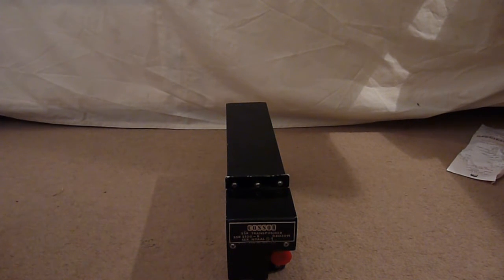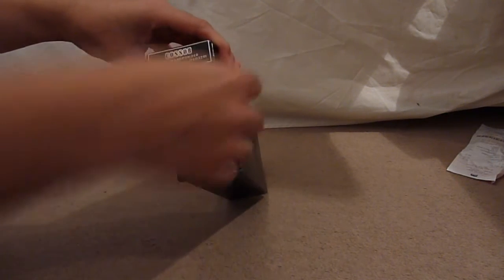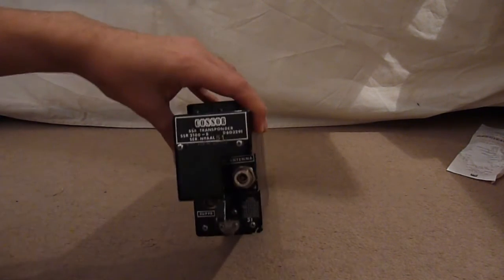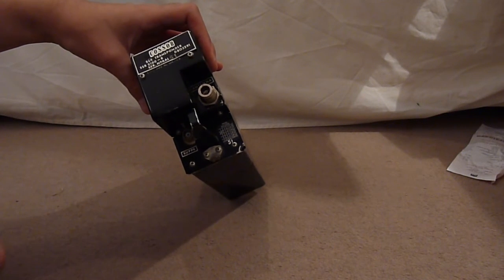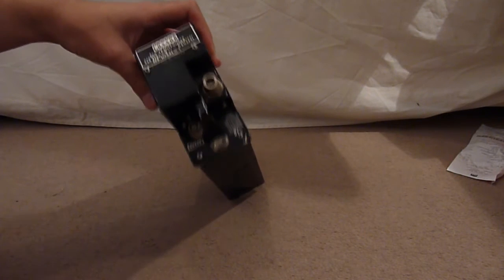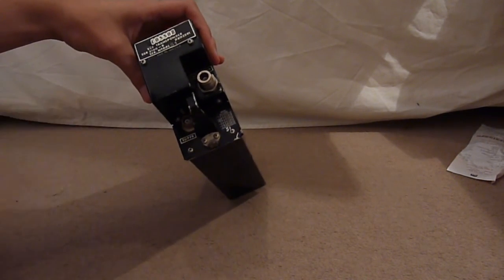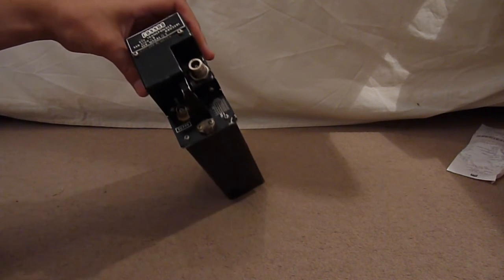Before we get this open, let's show you around. We have the actual transmission line where some nice coaxial cable leads to the aerial — maybe some aerial filtration, RF goodness. We also have a suppression port, which I'm guessing you put a signal into to basically shut off this unit.